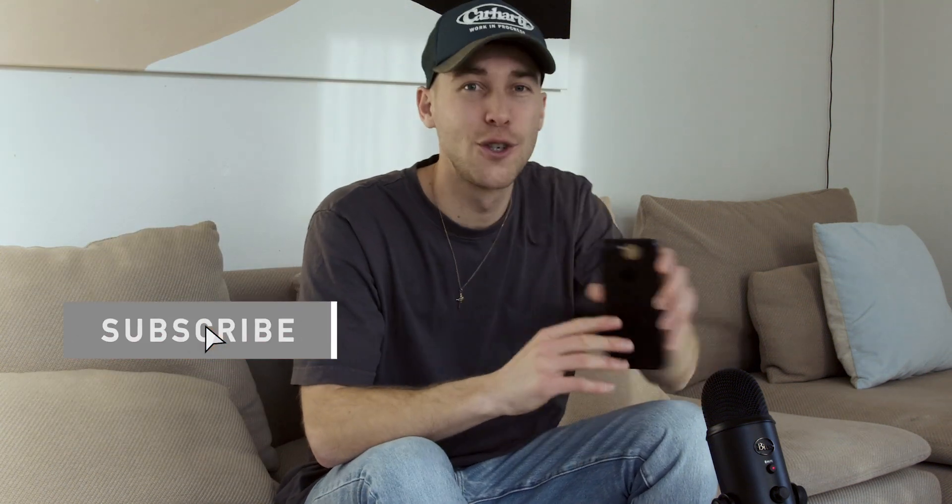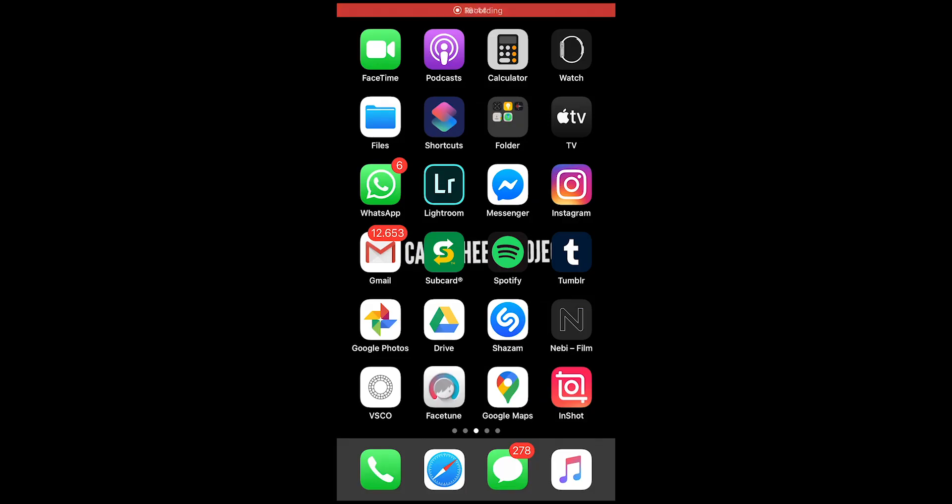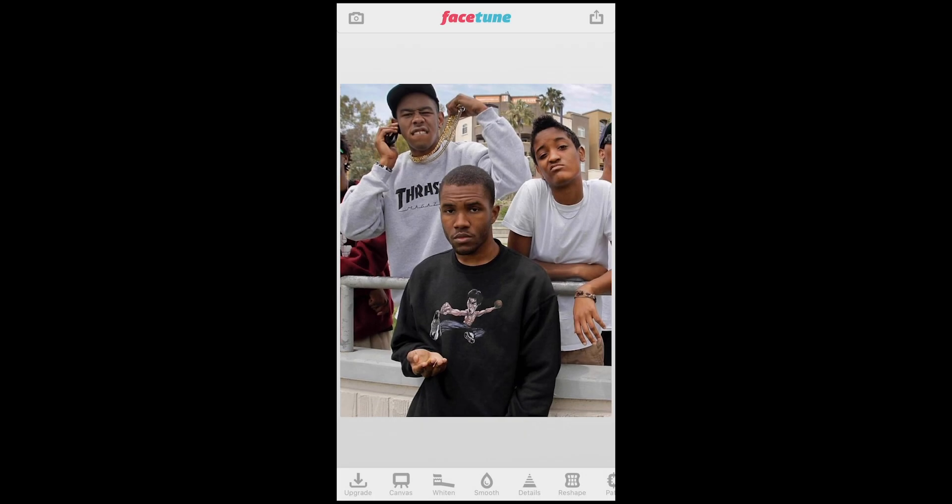The first thing I want you to do is open up the Facetune app right here and then choose your picture. Now I've chosen this picture of Frank Ocean along with Tyler the Creator right here. And now you go to Tones right here at the bottom and choose your color tone at the palette right here.